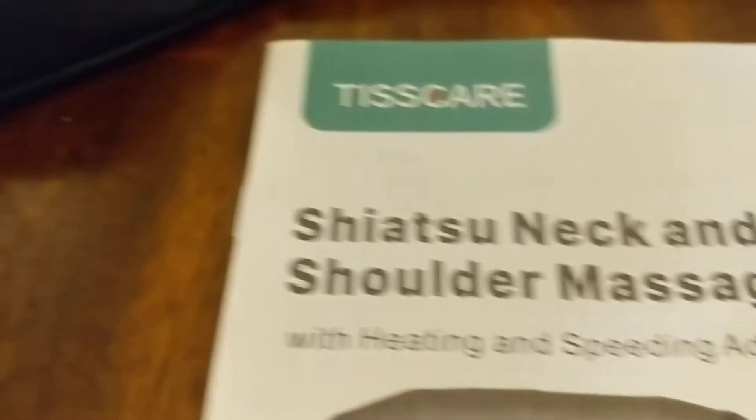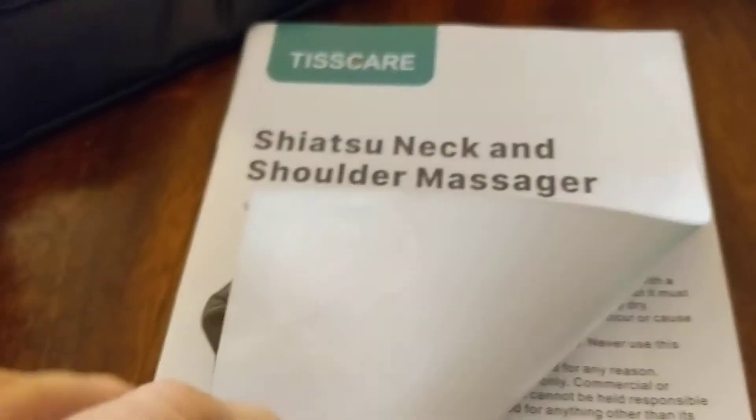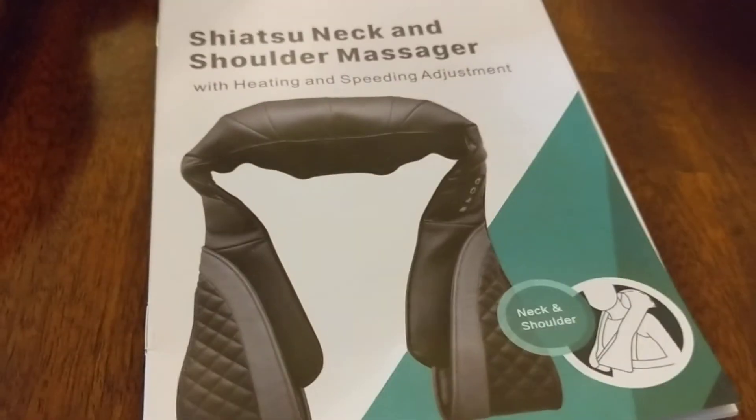So this is an unboxing of our Shiatsu Neck and Shoulder Massager that also does the feet. It looks pretty big — much bigger than I thought it was going to be. So we'll let you know what we think. This is the Shogunstein out.